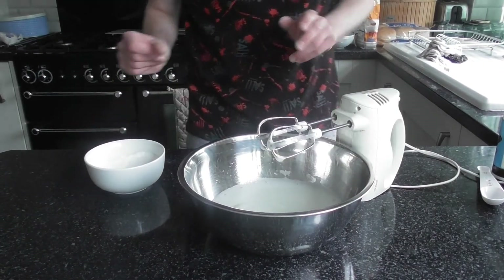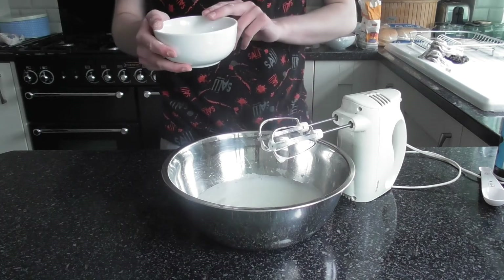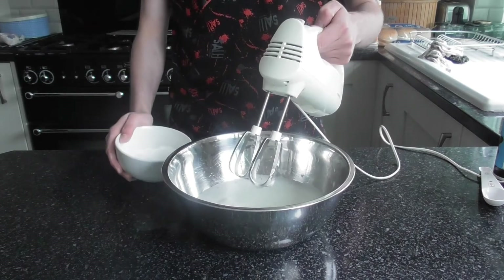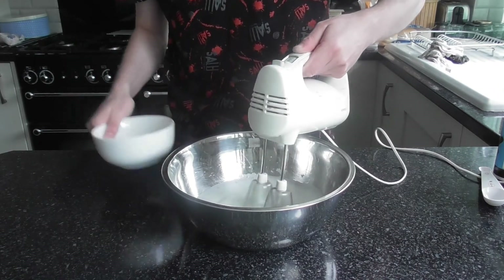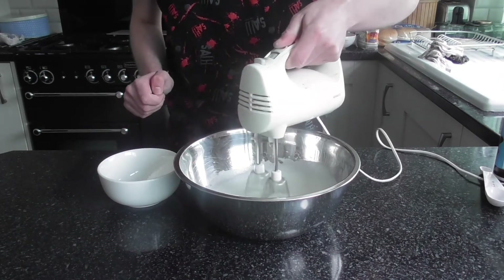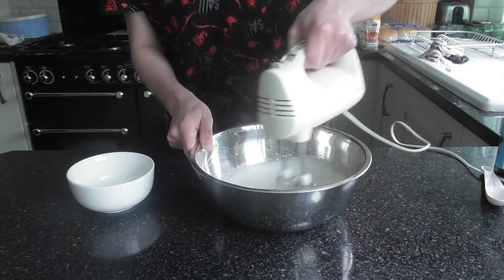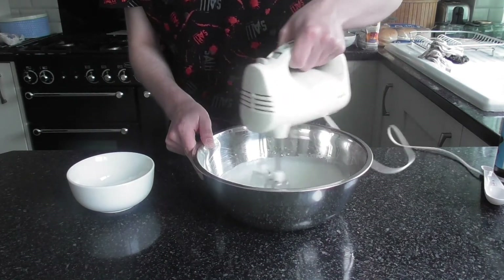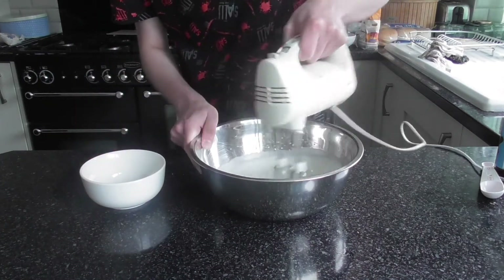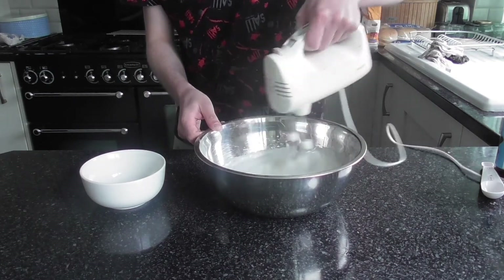Gradually mixing in the cream of tartar and the salt with the egg whites. In a separate bowl I've combined one tablespoon of cornflour and 100 grams of caster sugar. With the mixer running, I'm gradually adding this to the egg whites so they don't deflate. I've got it on a number two speed. Adding the sugar and cornflour gradually helps the sugar dissolve into the meringue mix.